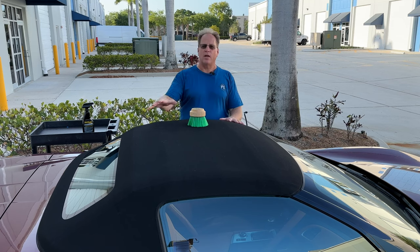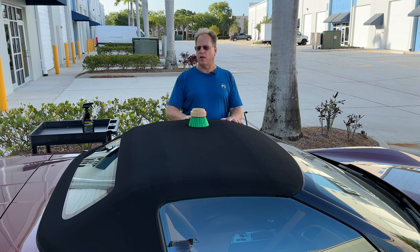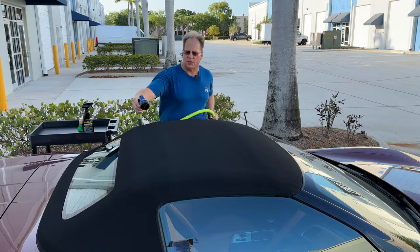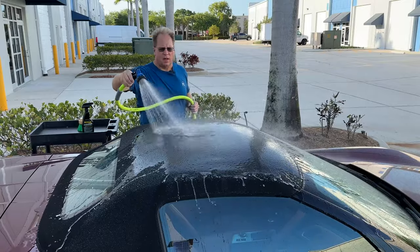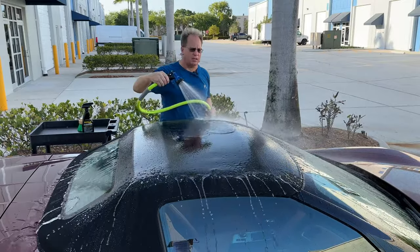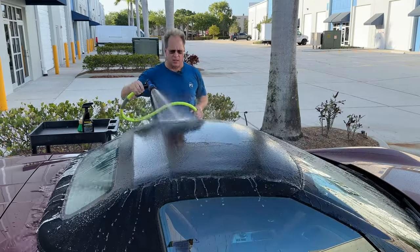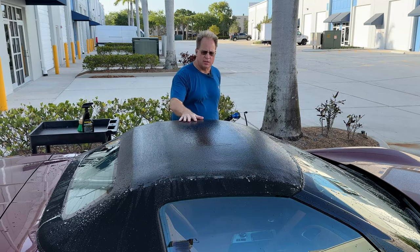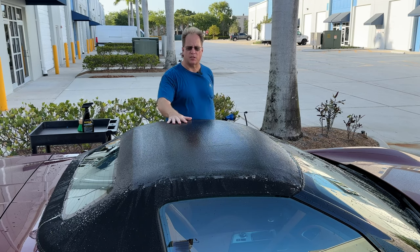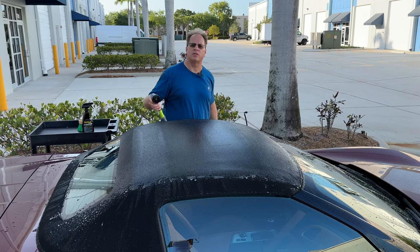I'll go ahead and wet this thing down, spray on the Ragtop cleaner, and show you how to gently clean this. Then later on, after it's dry, I'll show you how to use the Ragtop Fabric Protector. By wetting it down first and then applying the cleaner, it's just a little extra pinch of protection — the top is wet with water, and when I spray the cleaner onto it, it dilutes slightly, even though everything from Ragtop is completely safe.